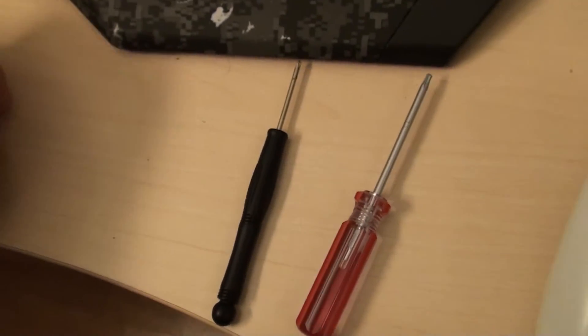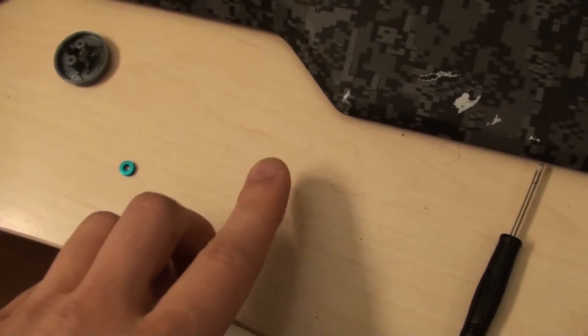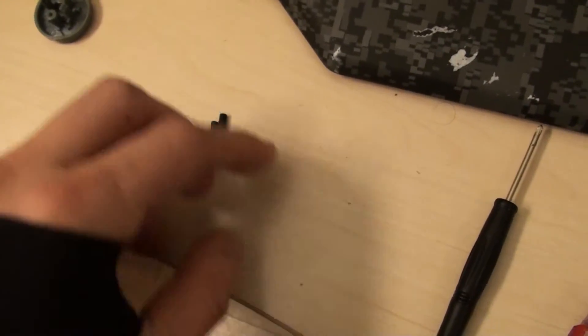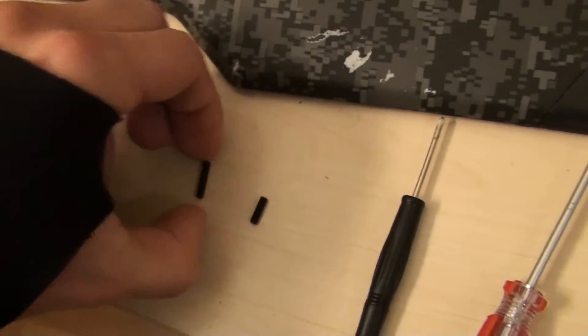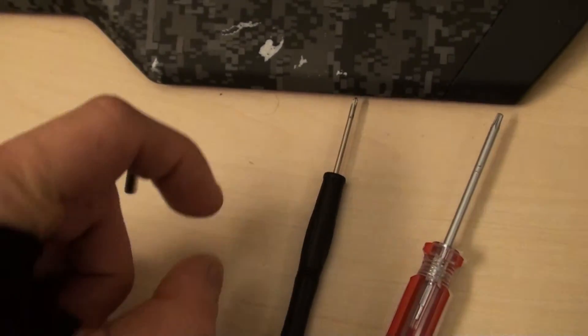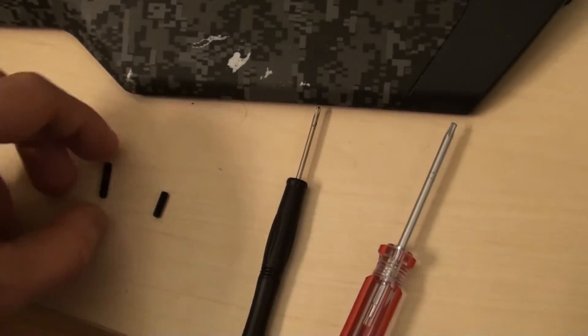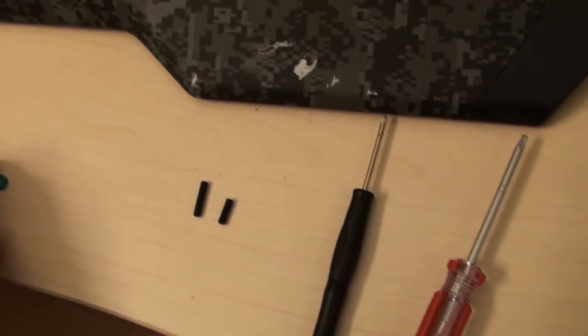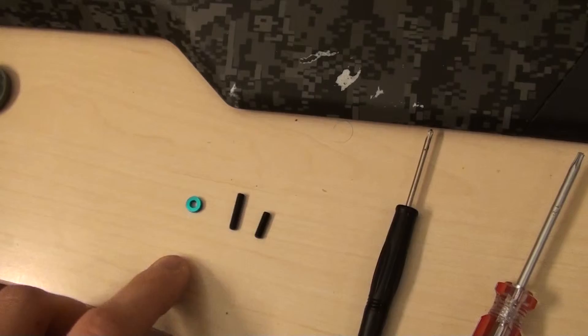The sticks themselves let you adjust the height quite significantly. You've got different adjustments — medium, long, and what I've got in there is a really small set screw. You can put these in yourself and adjust the height as needed, and there are different little spacers that come in the kit as well.